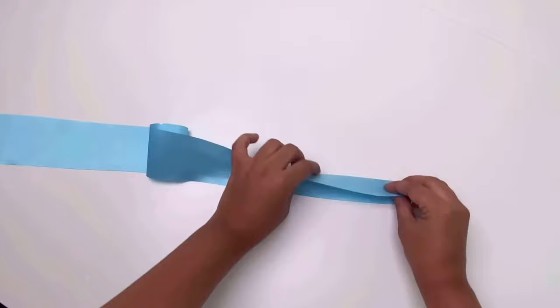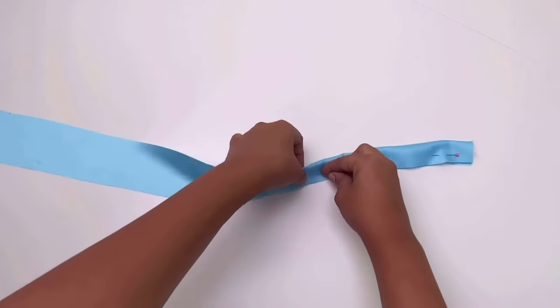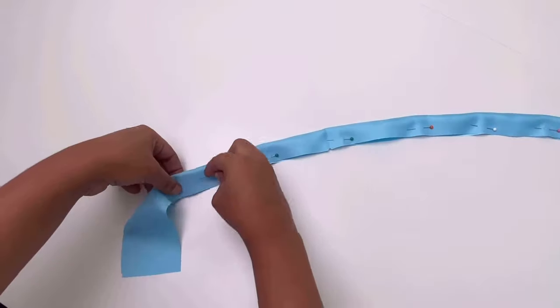Take the fabric, fold it in half lengthwise and pin it in place, then stitch it with a 1cm seam allowance. Elastic measurements are all given in the pattern.